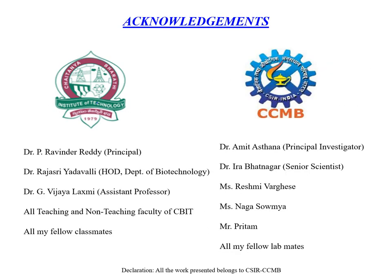I would like to thank and acknowledge Dr. P. Ravinduradi, Principal CBIT; Dr. Rajshree Adhavalli, HOD Department of Biotechnology; and Dr. G. Vijay Lakshmi, Assistant Professor CBIT, for their constant guidance and support. I would also like to thank Dr. Amit Ashtainath, Principal Investigator CCMB, and Dr. Ira Bhatnagar, Senior Scientist CCMB, for giving me the opportunity to carry out my work in their lab. I also thank all my fellow lab mates and classmates for their constant encouragement and suggestions. Thank you.